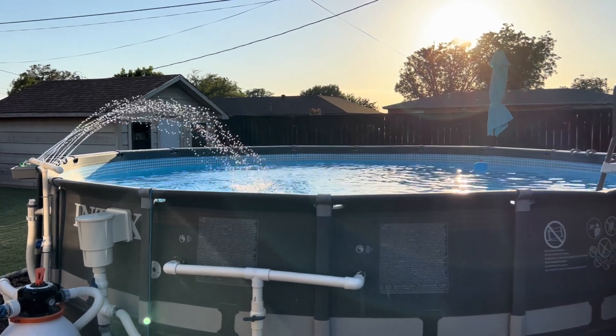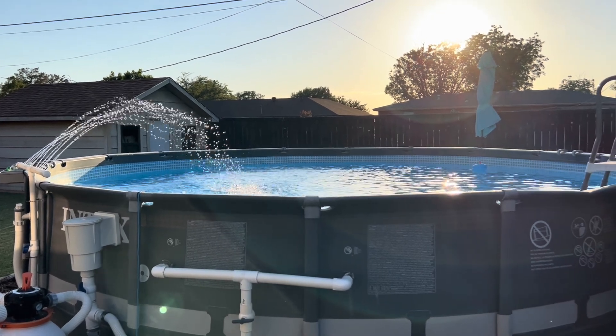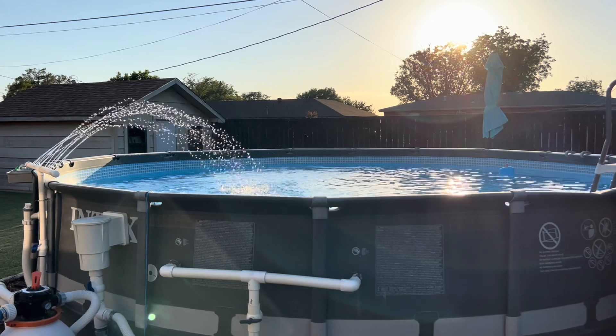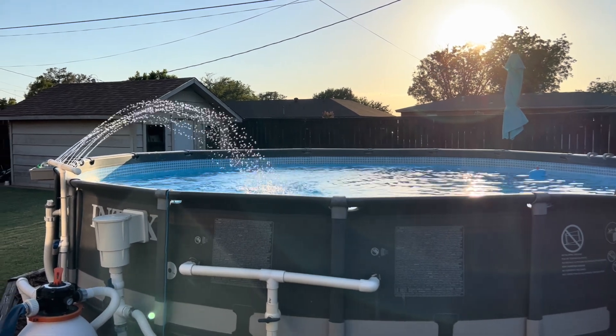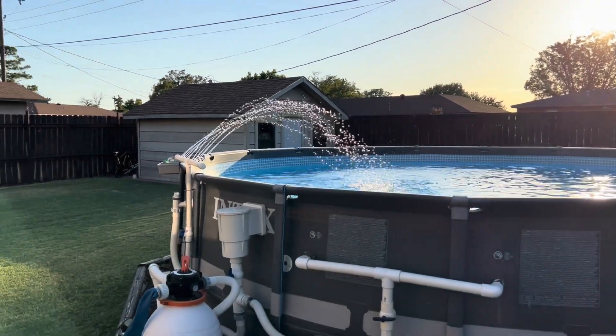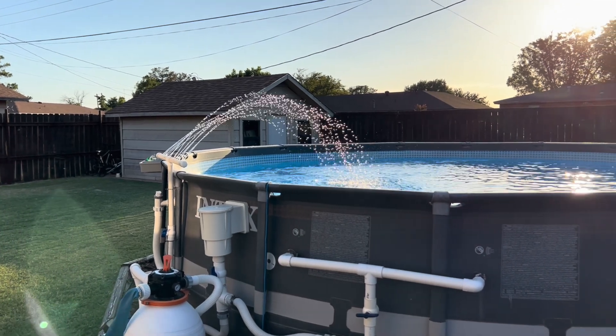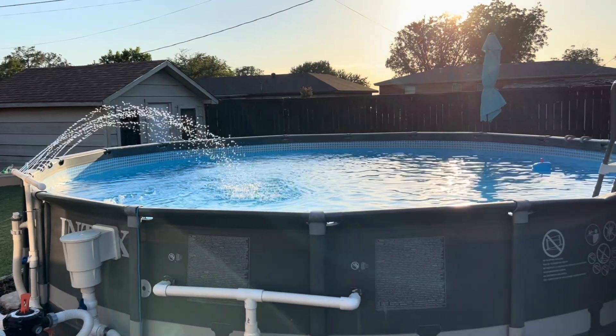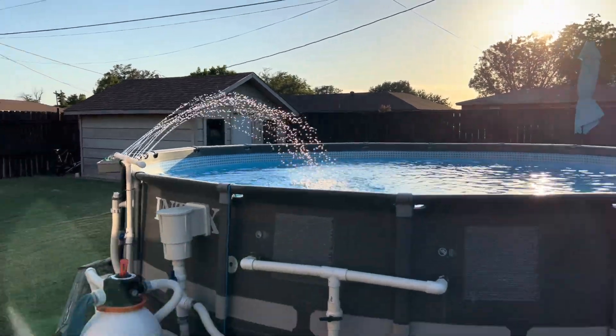Hey everybody, welcome back to the channel. It is early August and I think we've been over 100 degrees for well over a month now this summer. It's been a really hot summer. I'm very thankful for that DIY fountain I made last year — it has helped to keep the pool clear and cool. It has been enjoyable to swim in, I'll tell you that.